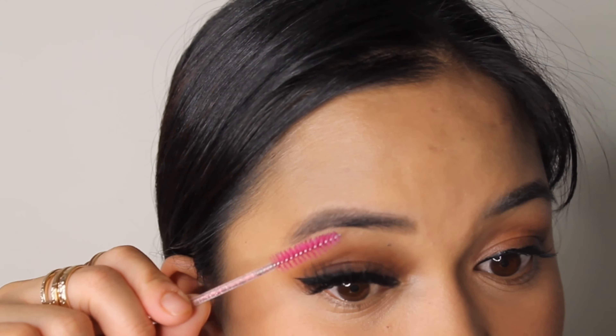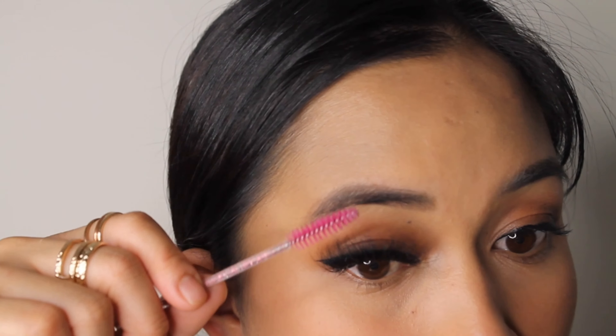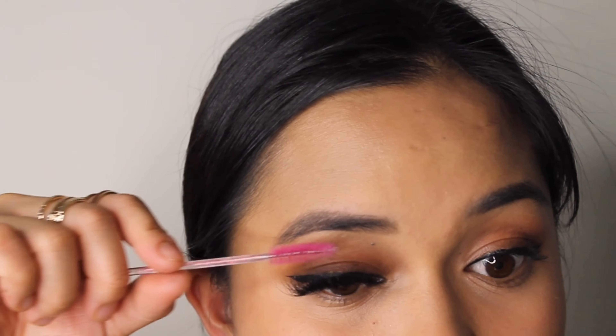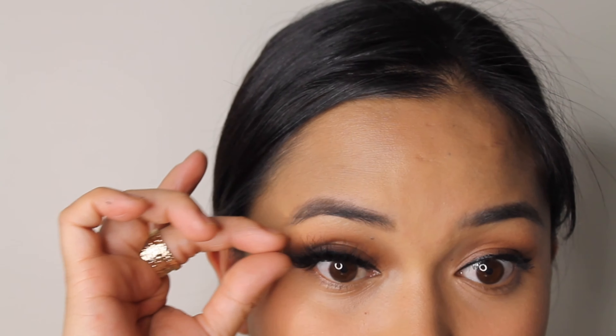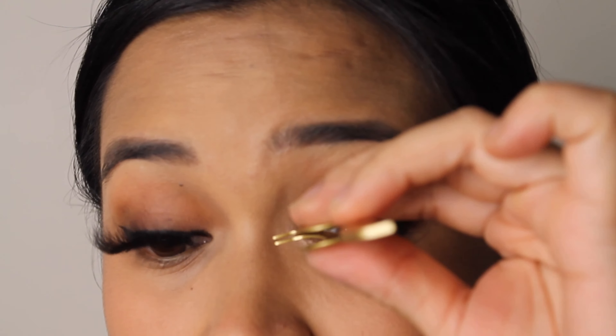Pick them up with the tweezers — usually the tweezers go on the outside of the lashes — and then it just sticks. You don't have to adjust it or anything because it'll just go right where you put the liner. It's just as easy as that.